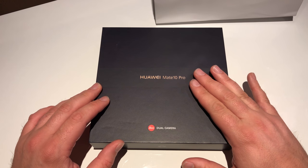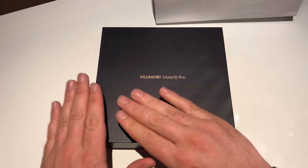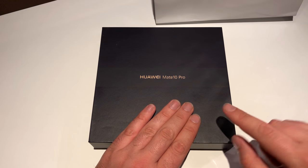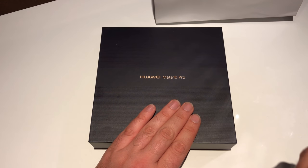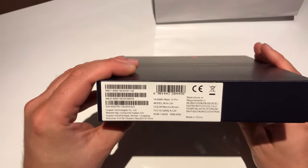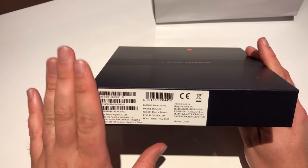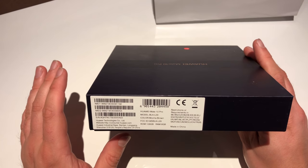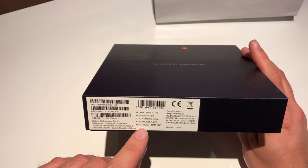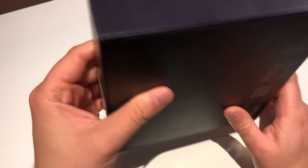On the box you can see the cooperation with Leica again — we got a dual camera on the backside, again 20 megapixel monochrome and 12 megapixel colored RGB, and the RGB colored lens is also supporting OIS. On this press sample box we get some information: we got two IMEI numbers so we got Dual SIM, but the Pro version has no microSD card. We got Mocha Brown as color, 128 gigabytes and 6 gigabytes of RAM, and of course the Kirin 970.